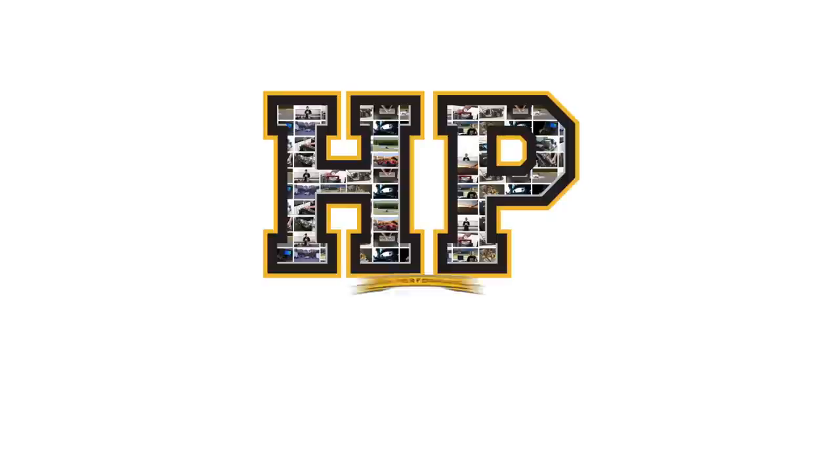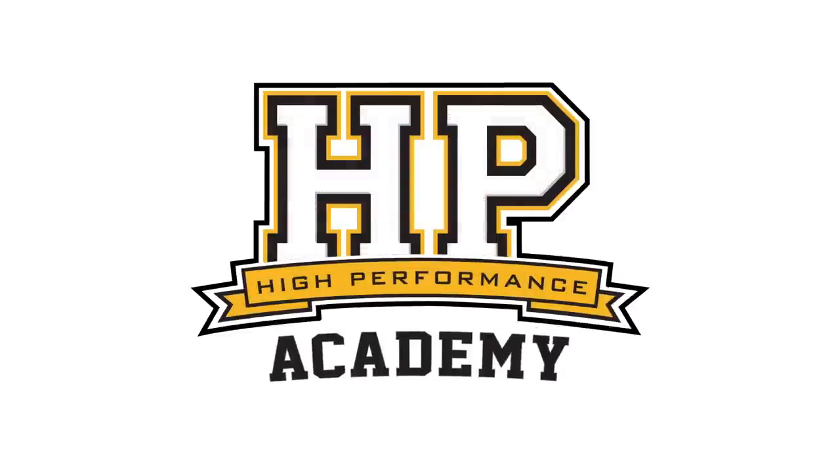Hey guys, Andre from High Performance Academy, welcome along to another one of our webinars. We've finally got our FD RX7 project car up and running, and it's given us the opportunity to put the Adaptronic Modular ECU through its paces. For me that's been a learning curve, and I'm hoping to share some of that knowledge in today's webinar, which will be an introductory look at the Adaptronic Eugene software for their modular range of ECUs.